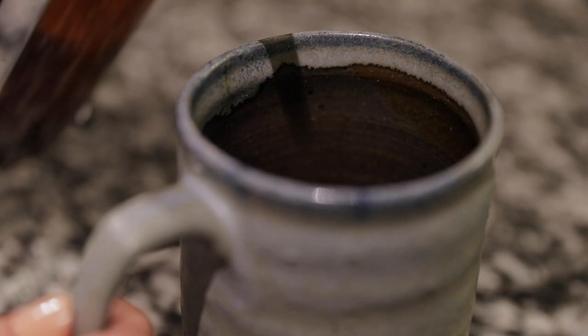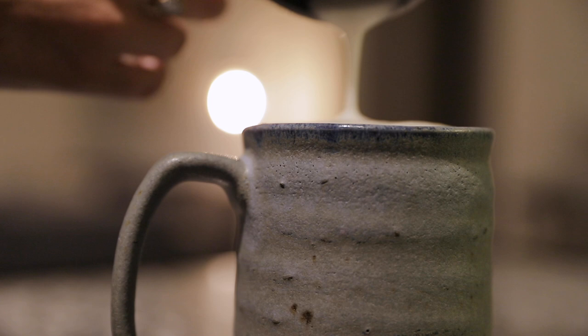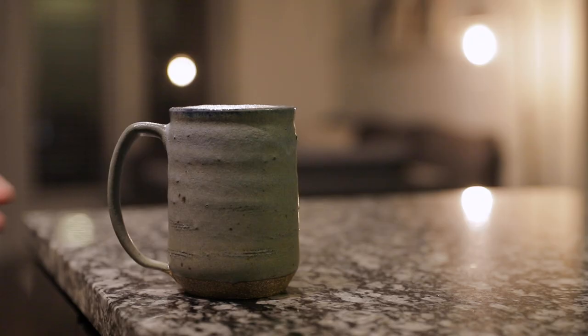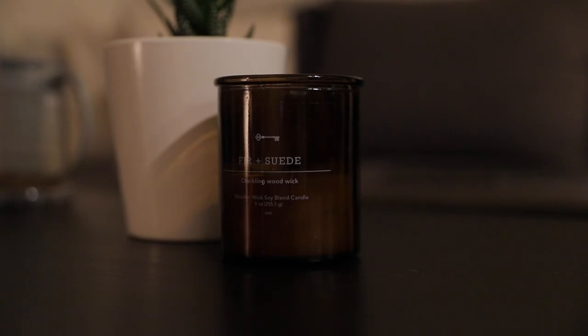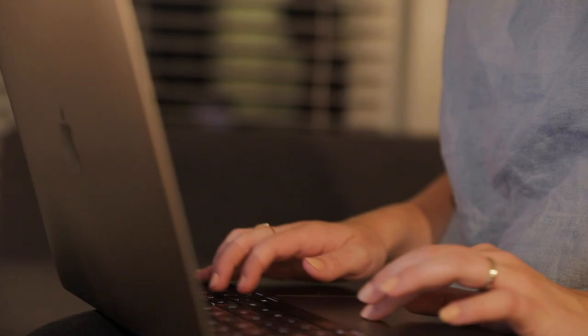For this night I decided to add some extra decadence to my tea by adding some frothed oat milk. No cozy evening is complete without a candle, so I decided to light one of those as well. This is the time in the evening when my routine can really change a lot from day to day — I might read, get some work done, spend time on a hobby, or hang out with friends.